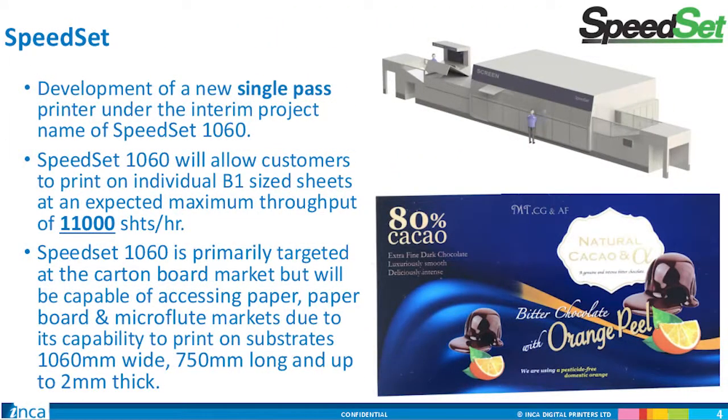The first fruit of that roadmap is what we're previewing today, the Speedset 1060. Here's a quick look at the press specifications and then a deeper dive into the market demands that the Speedset is designed to meet. The Speedset 1060 is built for high-quality, high-speed, single-pass inkjet printing.